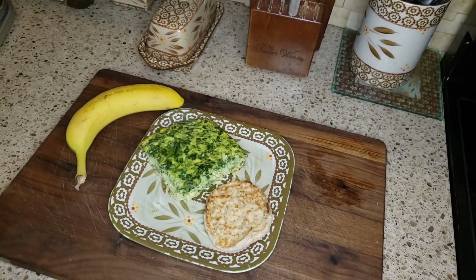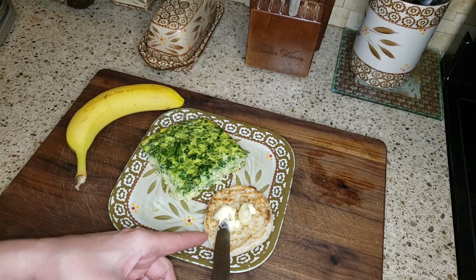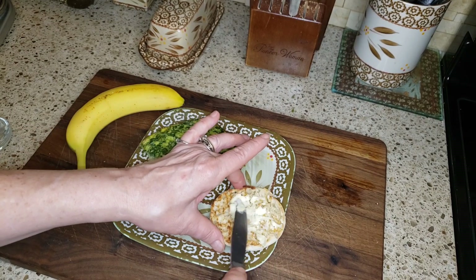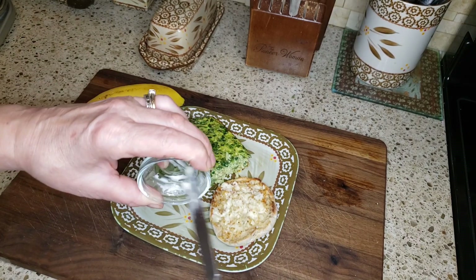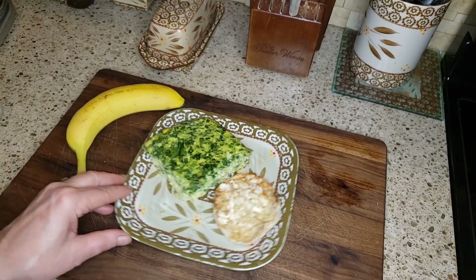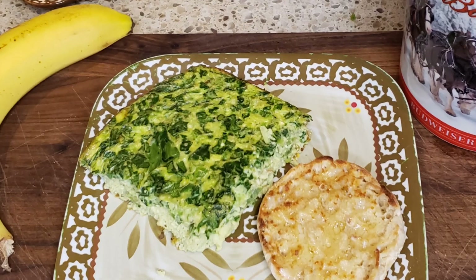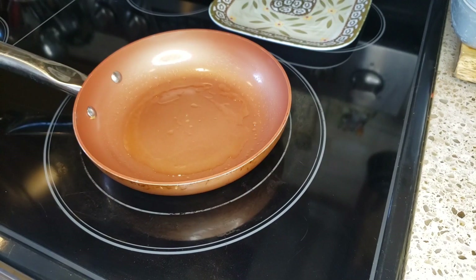I also have half of an English muffin with one and a half teaspoons of butter, because I cannot have an English muffin without butter — and one teaspoon is just not enough for me. And then I'll have a banana. My breakfast was five points: the half English muffin was two points, and the one and a half teaspoons of salted butter was three points.